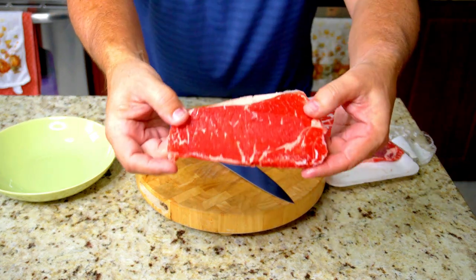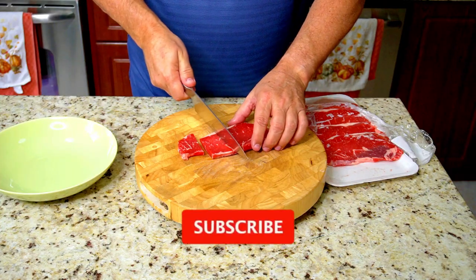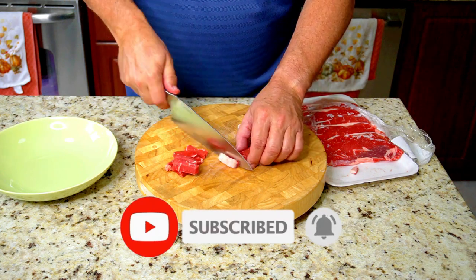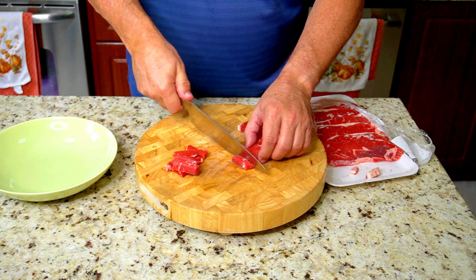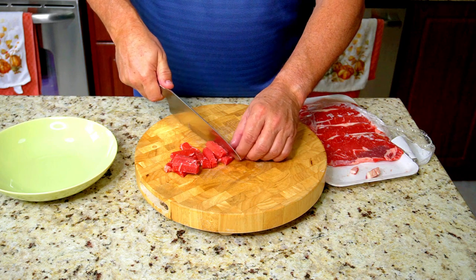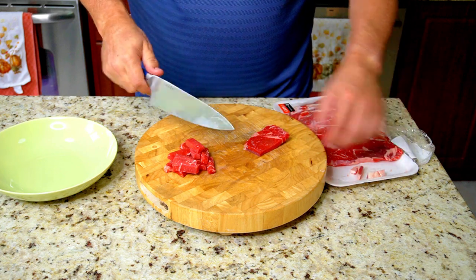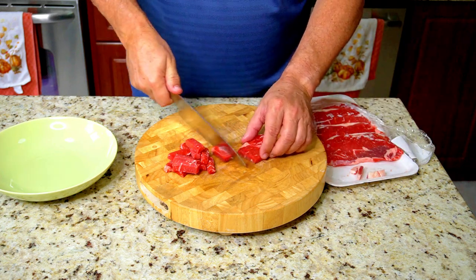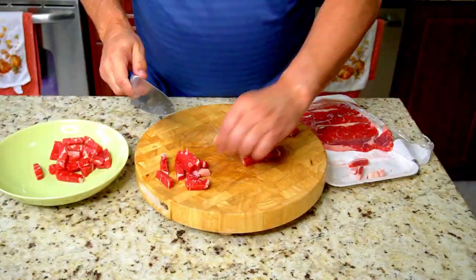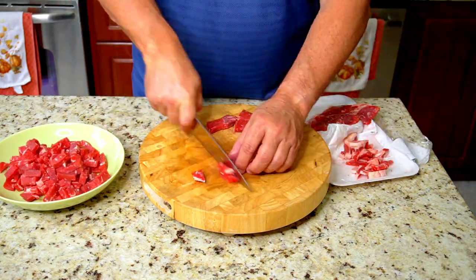I bought these thin sliced already. I was looking for ribeye but they didn't have any, but they had these New York strips on sale so I figured they will work just fine. You want to cut them against the grain. I cut them in about two to three inch strips and then cut them against the grain in about a half inch or so, whatever your preference is. It's steak, and this is good quality steak — you don't have to use this good of a quality, but you definitely want to cut them against the grain.